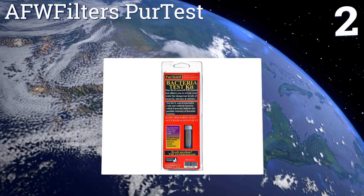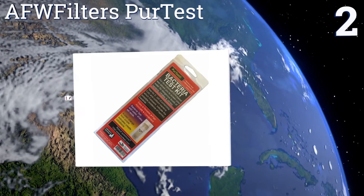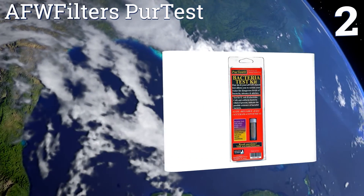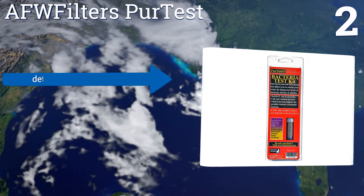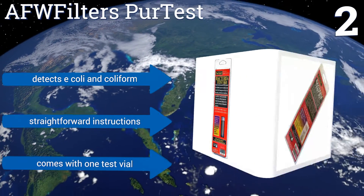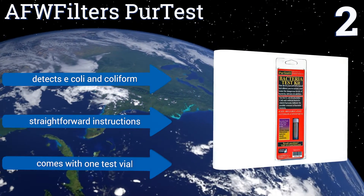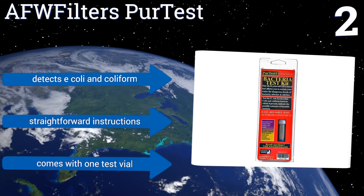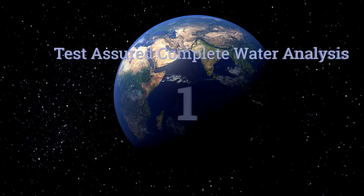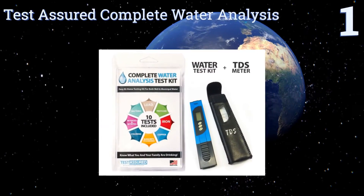At number two, if all you need is a quick and easy bacteria and nitrate test for well water, the AFW Filters Pure Test is easy to use and accurate based on EPA testing methods. It also comes packaged with a useful water knowledge book to get you up to speed on what's safe and what isn't. It detects E. coli and coliform and comes with straightforward instructions and a one-test vial.